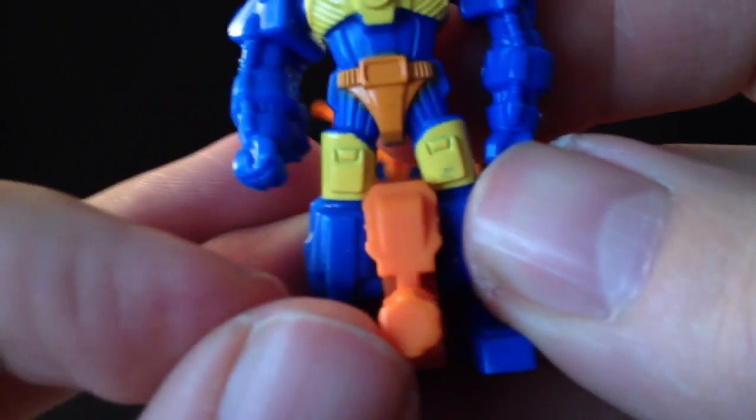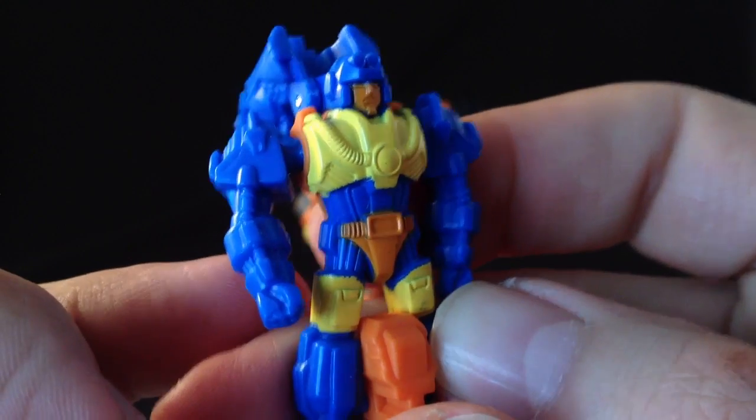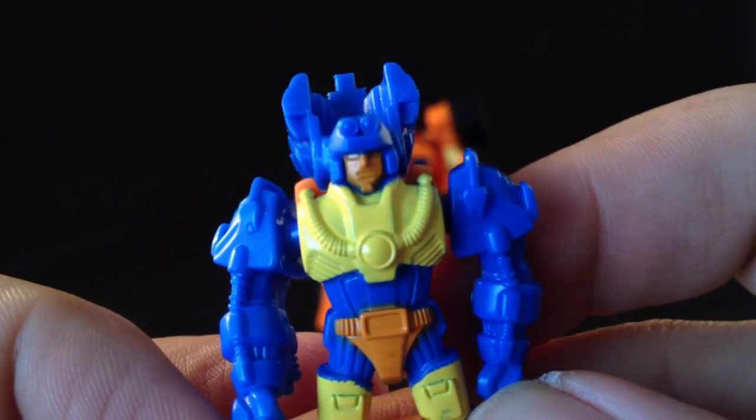A little bit of paint bleeding, but that's pretty good, I think. Nice detailing on the face there.